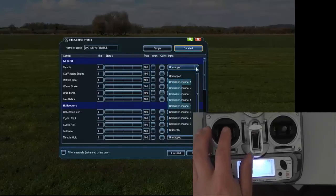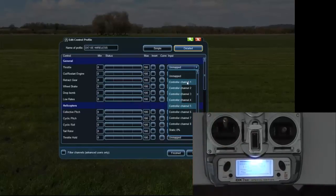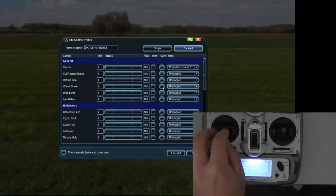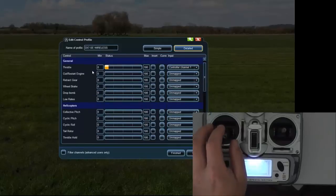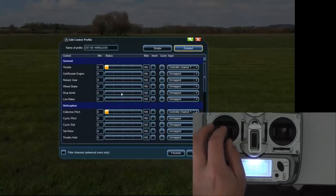That's channel 1 and 5 — for some reason channel 5 is picking it up, not sure what's going on there. So just channel 1, and that should automatically work. Then you want to go right down to the bottom to fixed wing and go left and right engine — channel 1. Both of those should work now. Go back up to the top and come down to collective pitch — you want channel 1 doing that also. So collective pitch and throttle should work together — you'll have positive pitch.